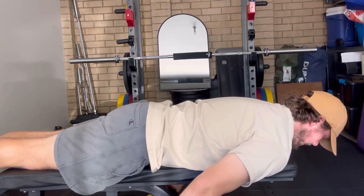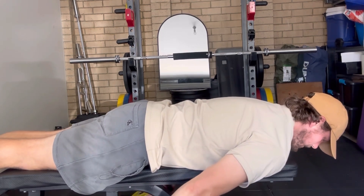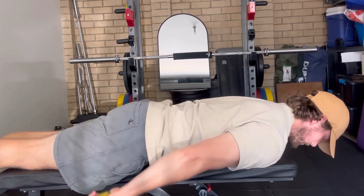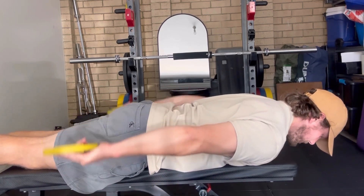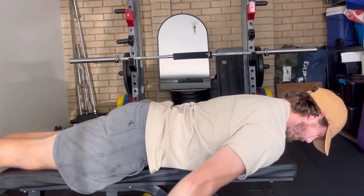You do want to start body weight, but you can add load and it will make it harder. Just light dumbbells or light plates. And max out the rep range.